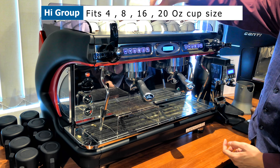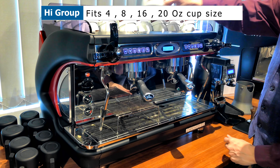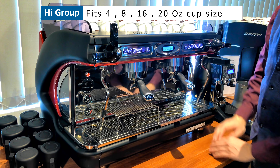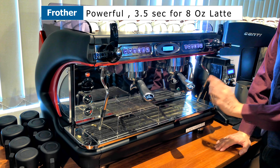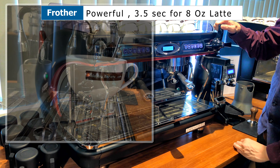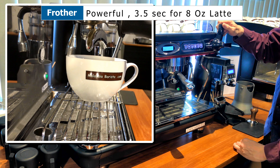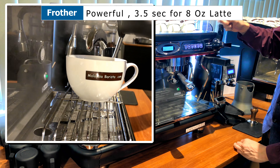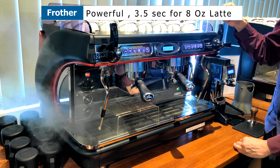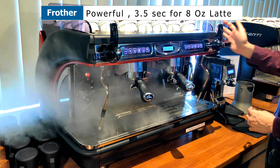It comes with a tray that you can use for your normal size cups, or you can use a tall take-away cup as well. There are two frothers — one on the left, one on the right. The frother comes with a joystick frotter, which makes it easier for you to froth your milk. The frother goes down, goes up, and locks in place. It also comes with a non-locking frother where it doesn't lock in place.